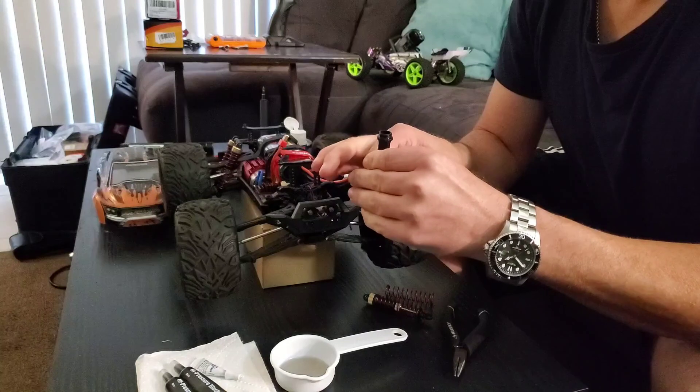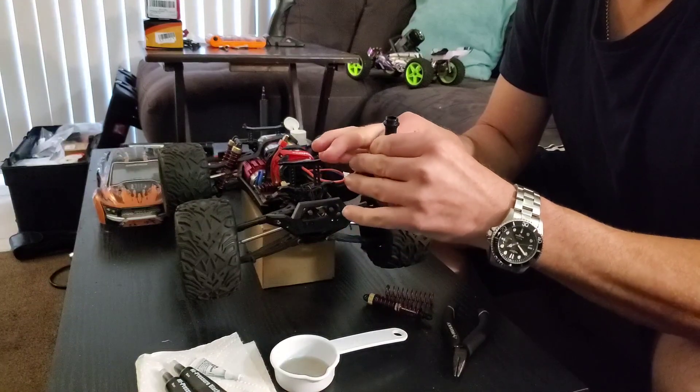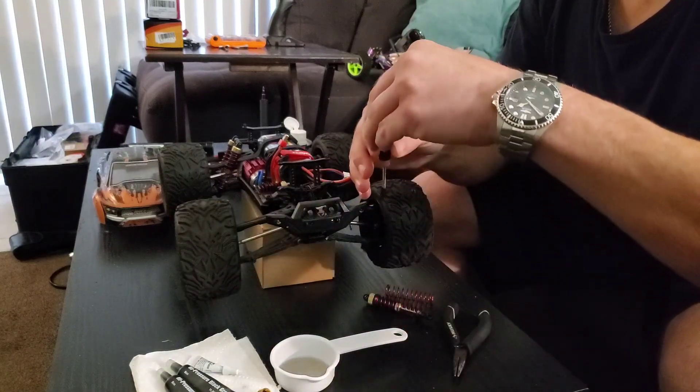Just bleed it — make sure you don't go past the top of the oil. Get a couple bubbles out. Once the bubbles stop, put the seal back on.